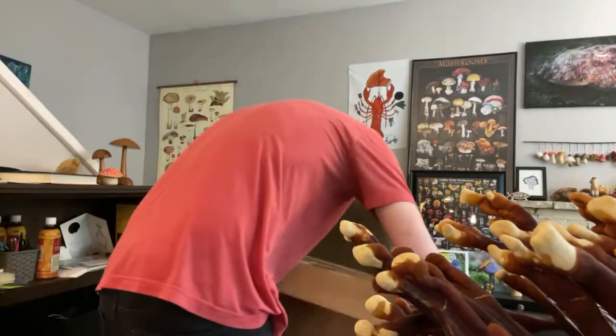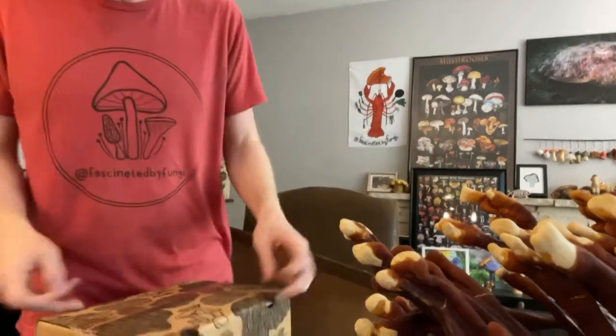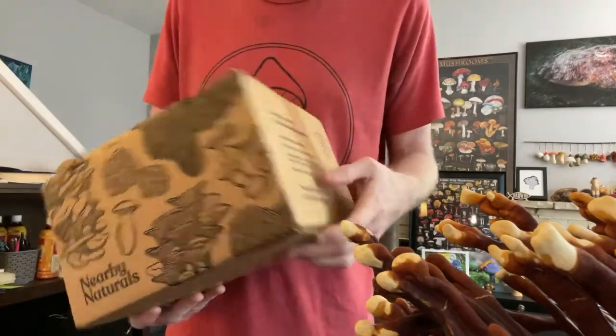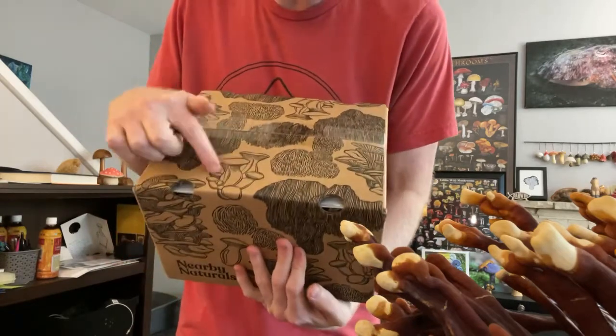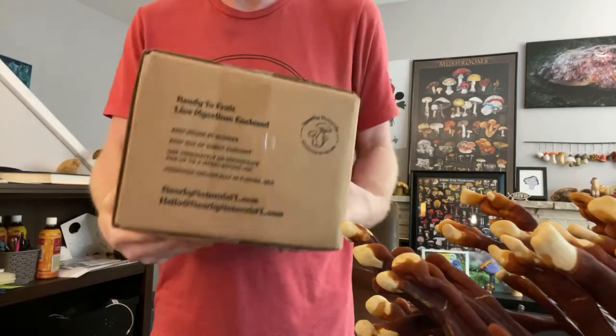Let me turn this around so I can pull these things out. Nearby Naturals just recently got new packaging — that's pretty cool, right? Nice swag on that packaging. They've got oysters and lion's mane, king trumpets, all sorts of cool stuff.